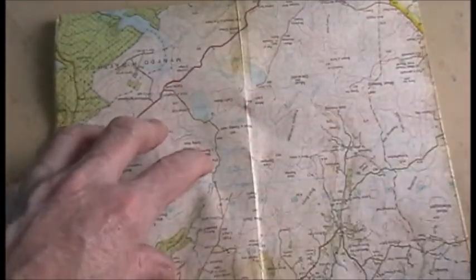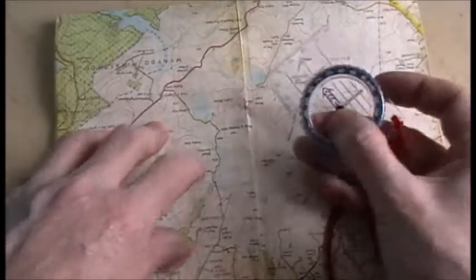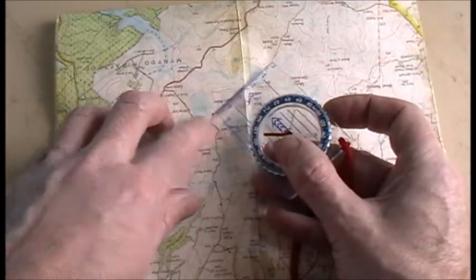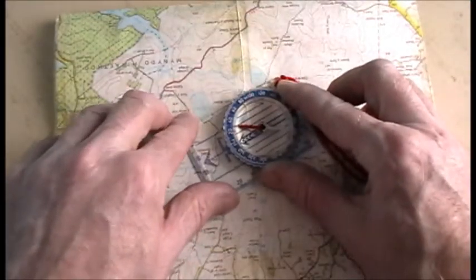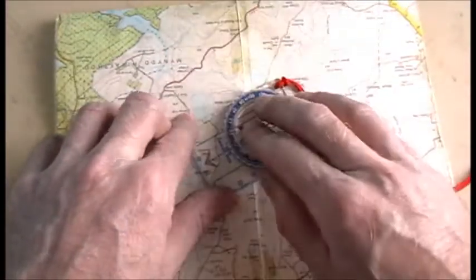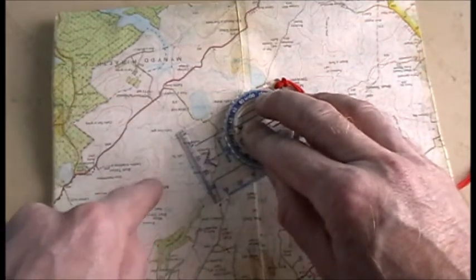Now, what a lot of people make the mistake of doing — so when they want to take a grid bearing, say for instance they're at the end of this track here and they want to make their way to this track here — they'll get their compass, place the edge of the compass with the two landmarks, where they are and where they want to go to, with the direction of travel arrow pointing the direction they want to go.